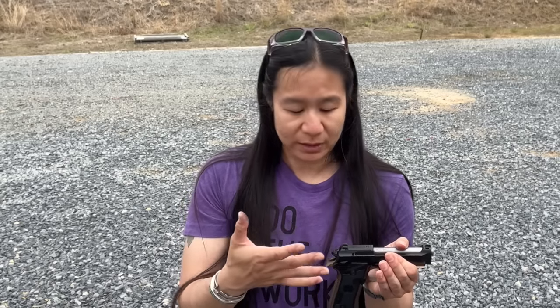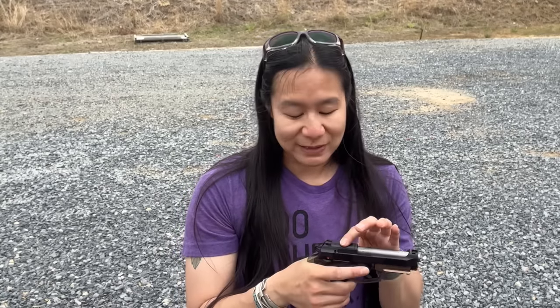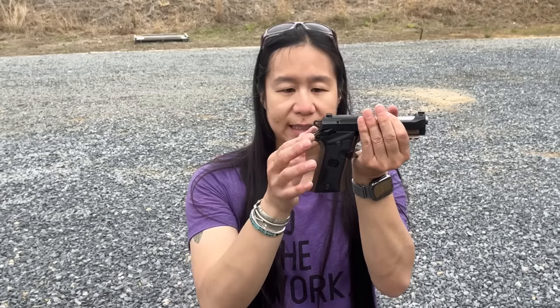The killer feature is the double-action trigger. She doesn't want to shoot anything she doesn't intend to — having a longer, heavier trigger makes shooting a conscious decision while still allowing her to change her mind mid-press. The 80X is probably the smallest double/single-action gun on the market. It's been changed to a frame-mounted safety from the slide-mounted safety on some 92s, and after loading or firing, you simply click up twice on the decocking lever to safely decock the gun.